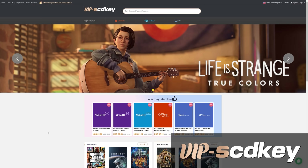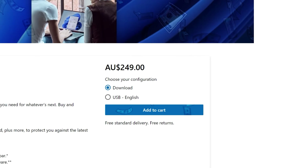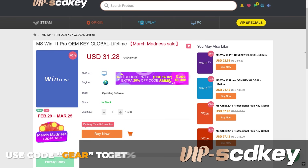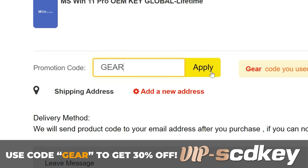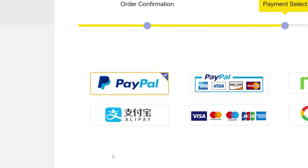But before we can answer that question, here is a word from today's video sponsor. This video is brought to you by vipscdkey.com. Have you ever installed Windows 11 only to see the watermark of death? You don't need to fork out a couple of hundred dollars for a key — you can grab one from vipscdkey.com for a tenth of the price. Use our code GEAR to get 30% off this month only. That takes that already cheap Windows 11 key and makes it even cheaper.